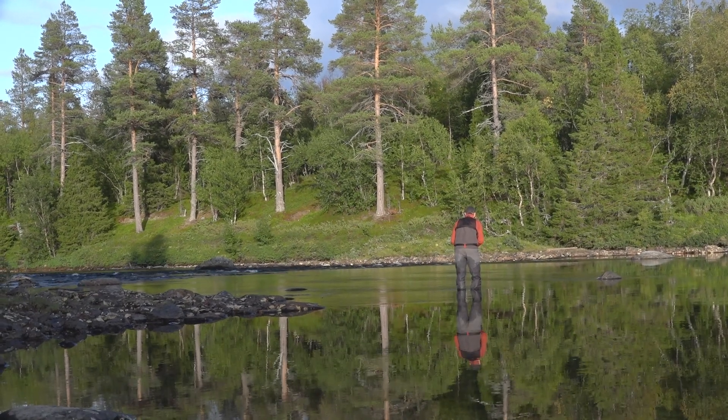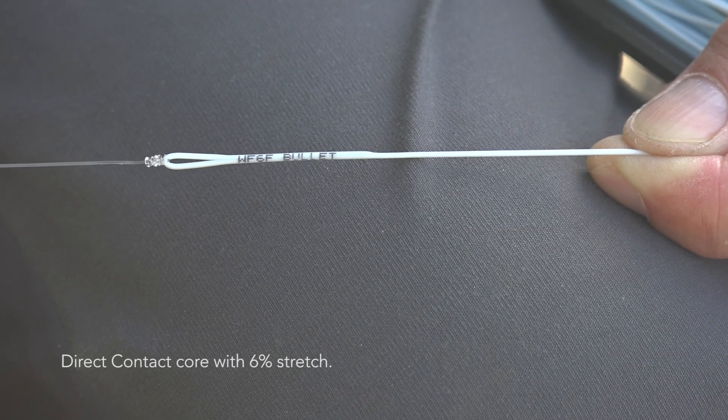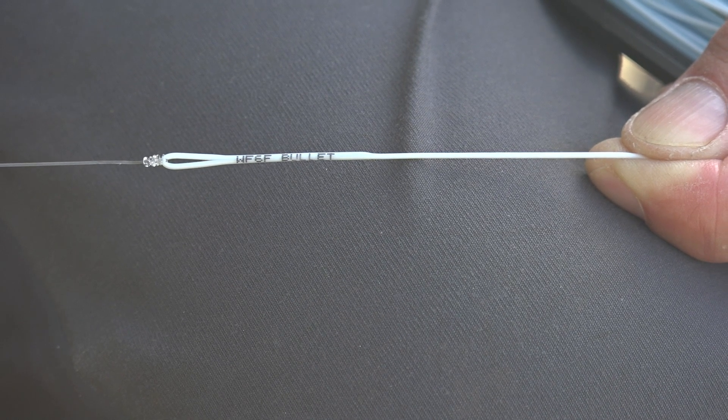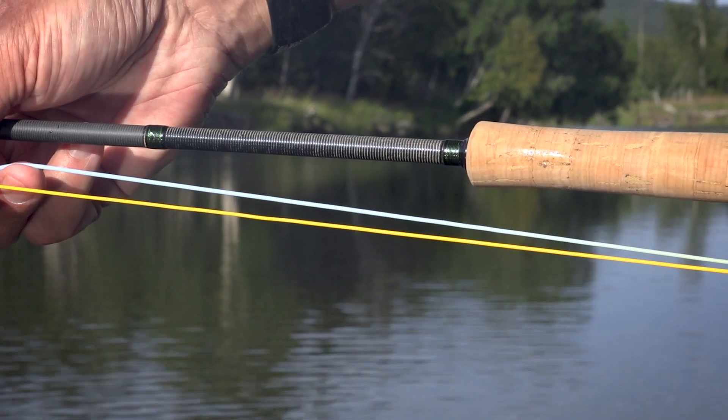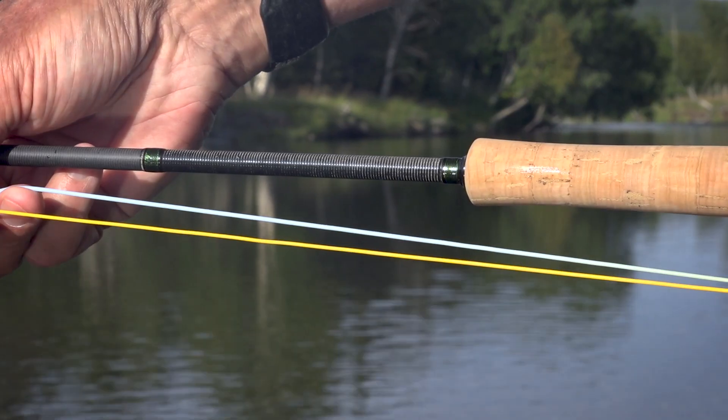It has a direct contact core which stretches 6%. Like all our lines, it has a factory made loop in front and back and a laser ID marking in the tip area. The color is light blue in the head and it has a pale orange handling line and running line.